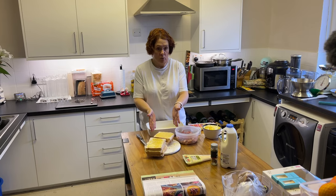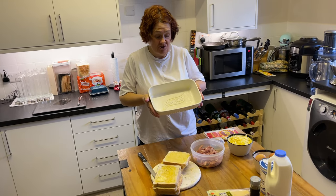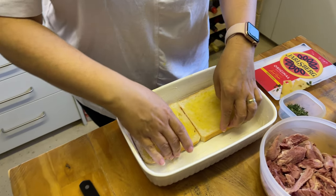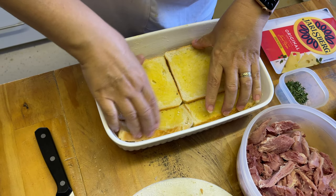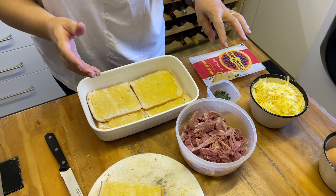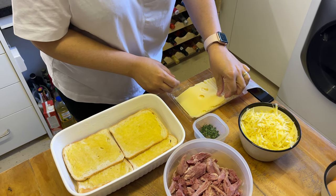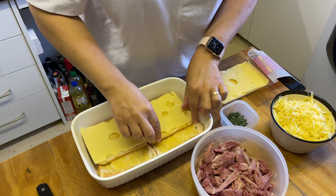Toasted, buttered bread is all done. Get your dish — around 20 centimetres by 24 centimetres. Grease it, then put a layer of bread in the bottom, tucking it in down the edges. On top of that you're going to put a layer of the cheeses, the ham, and a couple of bits of thyme leaf. Jarlsberg comes pre-sliced, so lay it down like that.